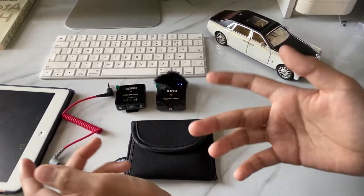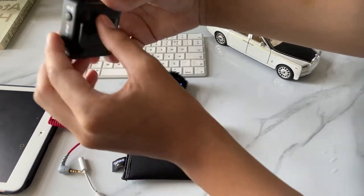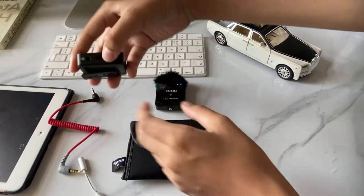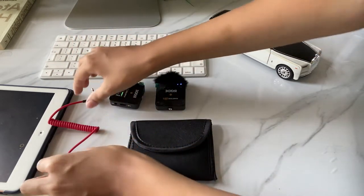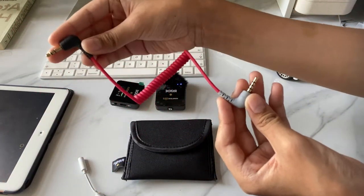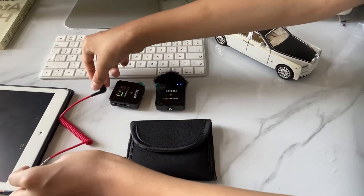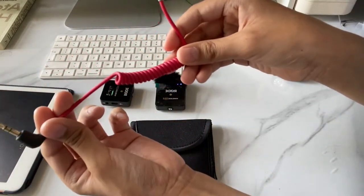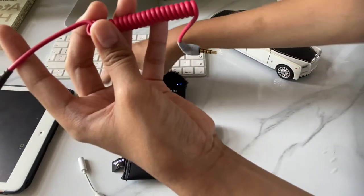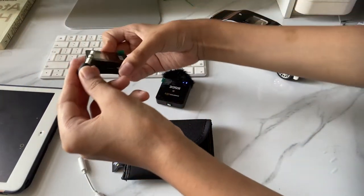Next, I'm going to show you how to connect the microphone to a device. On the receiver, you'll see a slot for a jack beside the USB-C slot — it's on the side. You need to use an SC7 3.5mm TRS to TRSS patch cable. The one we bought has a gray head and a black head. You need to plug the black head into the receiver's jack slot.